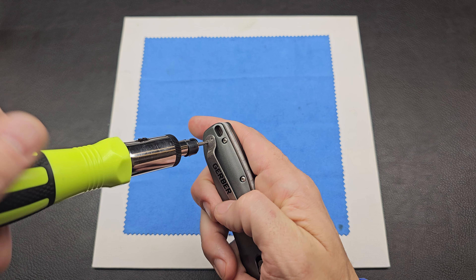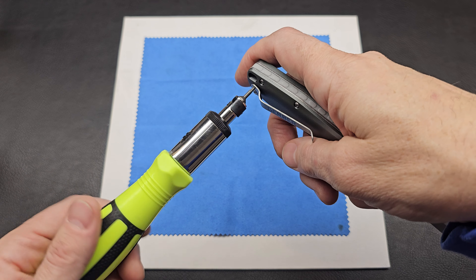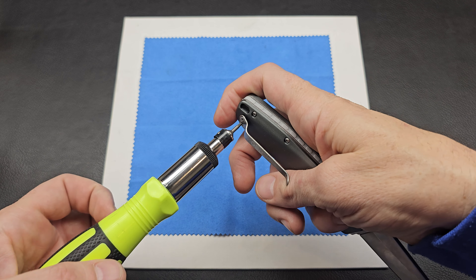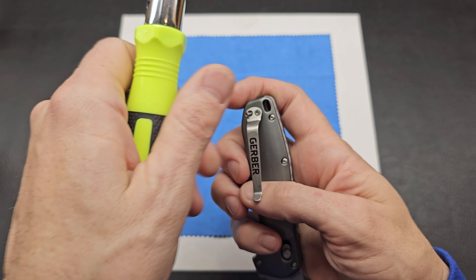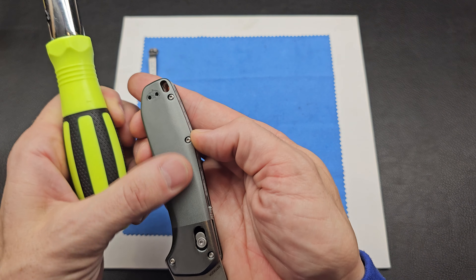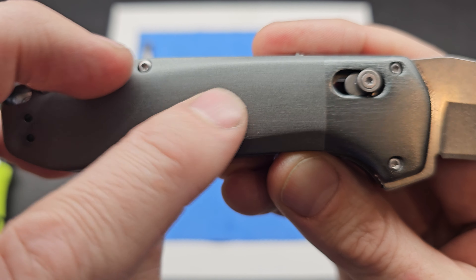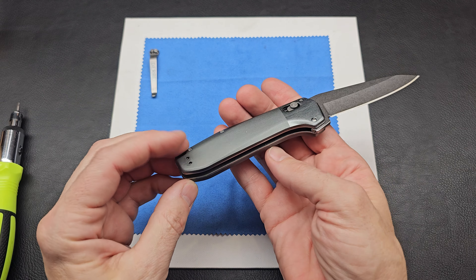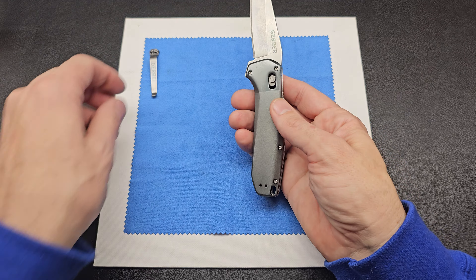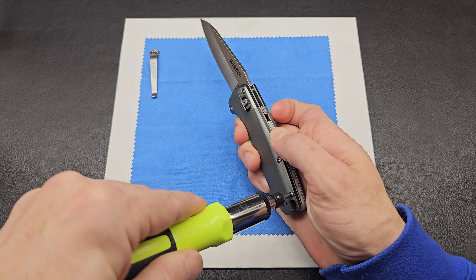There's a big Gerber label right across that clip. When you take a clip off aluminum scales, there's a little scratch underneath where it's been rubbing — and there's already one there, which is basically standard issue. If you flip it to the other side for lefties, which is nice, that will forever have that little ding in it. It's a knife — if you're going to use it, you're going to get dings in it, so it's kind of one of those things.